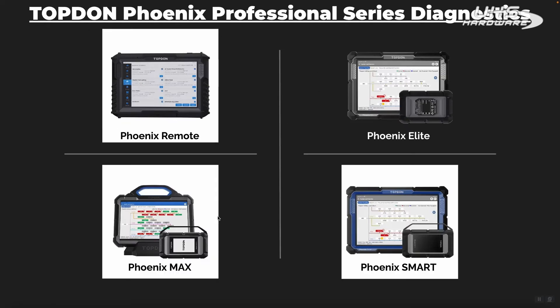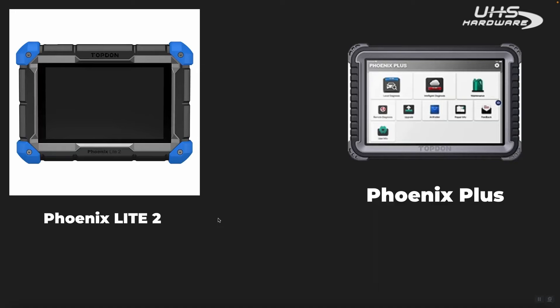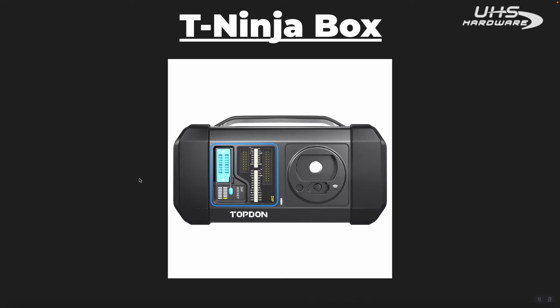So here are four of the current generation tools: the Phoenix Remote, the Elite, the Max, and the Smart. And then there's the Light 2 on the top left and the Phoenix Plus on the top right. Here is the T-Ninja box. When you order your T-Ninja box, you will get a nice blow-molded plastic case with a number of accessories inside, which you can use specifically for EPROM module cloning, as well as key cloning and key programming.